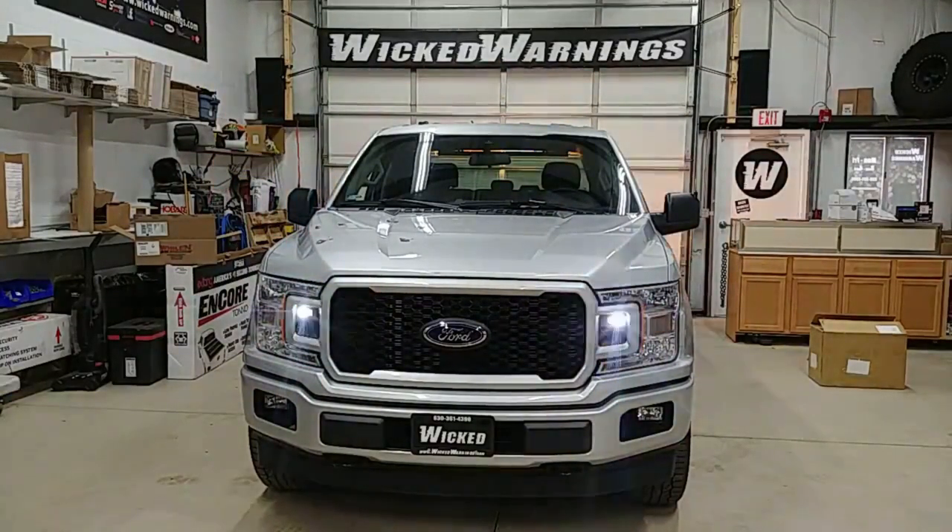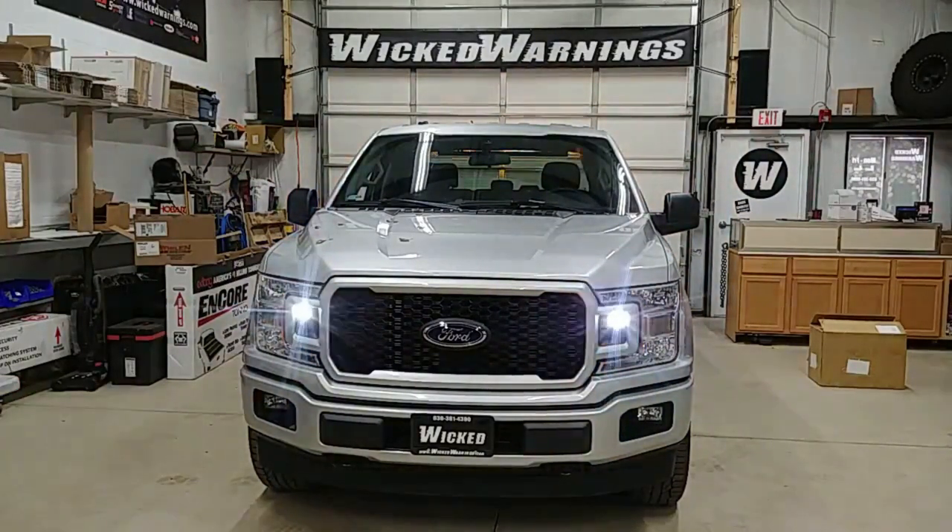We're here with a nice brand new F-150. I believe this is an STX model. You can see it's featuring our LIN-6 in the grille. It's also featuring our Wicked Stick in an eight-head configuration in the back window, as well as our new LED HAWs in the cargo and the reverse, and our TIR-3s out back.